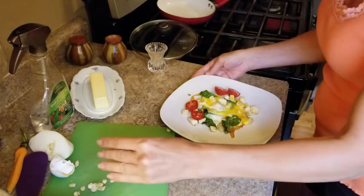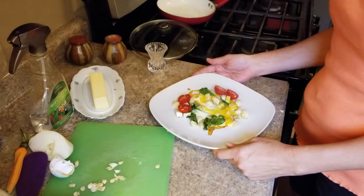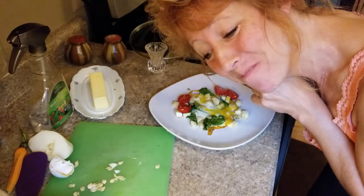And there you have it — cooking a patty pan in ten minutes, well, not really ten minutes, but okay. All right, off to eat breakfast. Have a great day, bye!